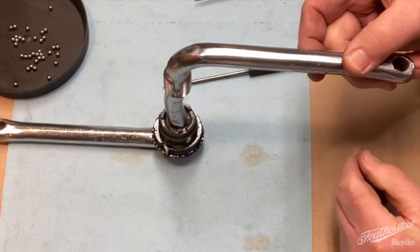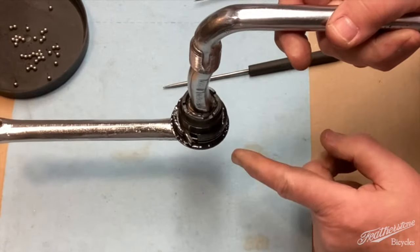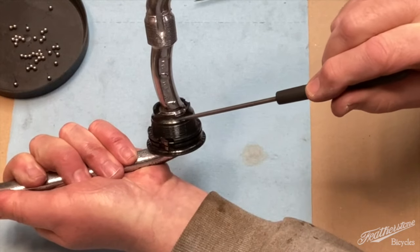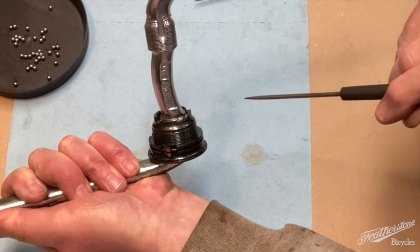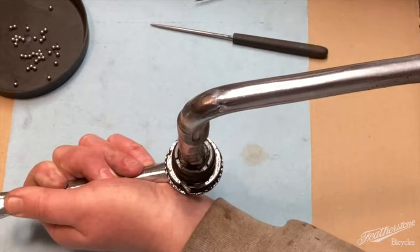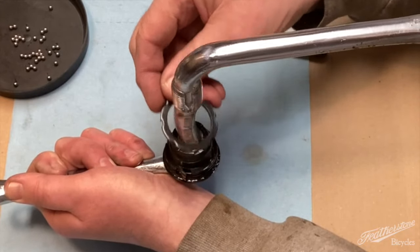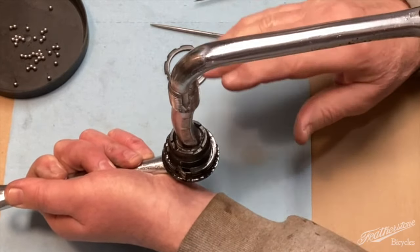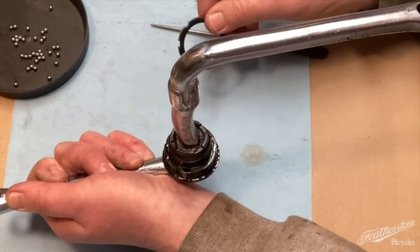One thing I should have said in the beginning is that I have already overhauled this, so this is extremely clean. This ring right here is the cone for the drive side bearings on the bottom bracket. Since that has a lot of grease in it, when you first go to disassemble this and take that first ring off, all of this area down here can be extremely dirty and extremely greasy. So it would be to your benefit to try to clean that up a little bit with some solvent just so that you can see things more clearly.